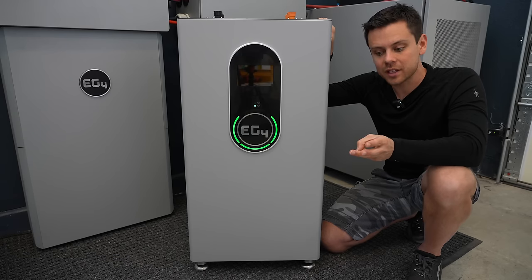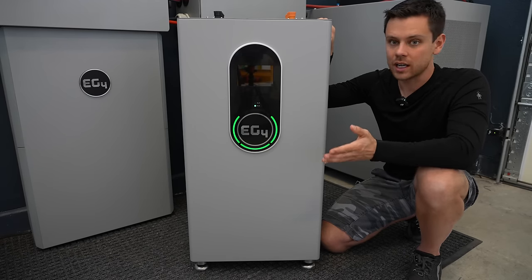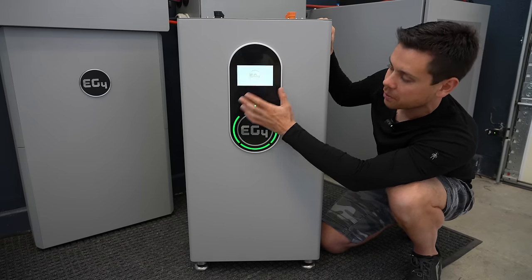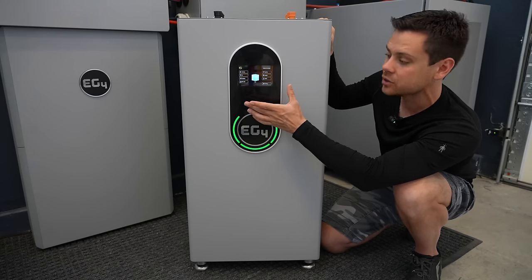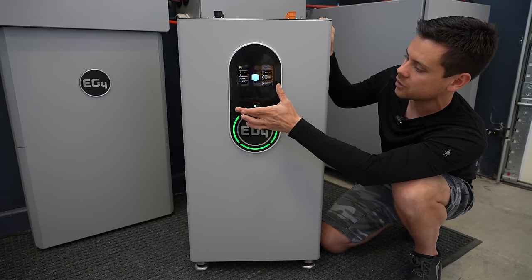So if you have three 6000 XPs and two of these batteries, or whatever other combination you want, it's very easy to connect them. Next, it has a color touchscreen, which is pretty cool. It takes a second to load up because it goes into standby mode — it doesn't want to use electricity. Imagine having this large screen on all day on a battery; that would be illogical.